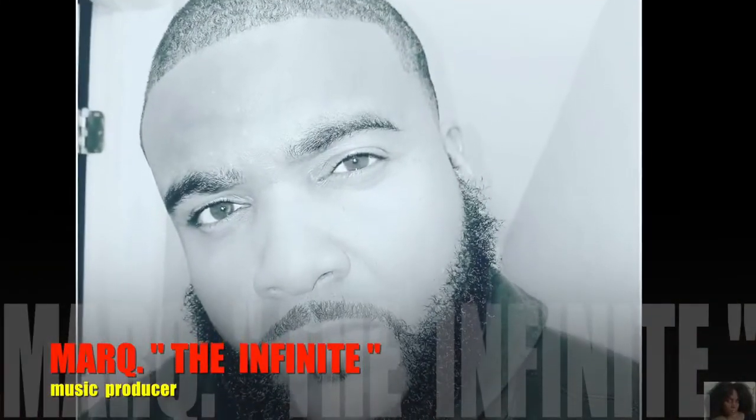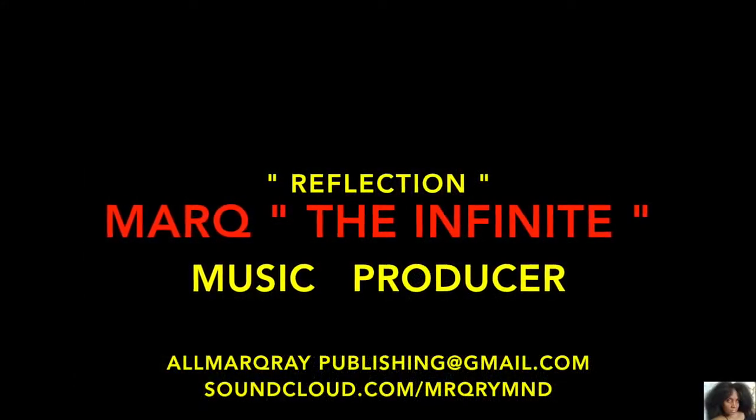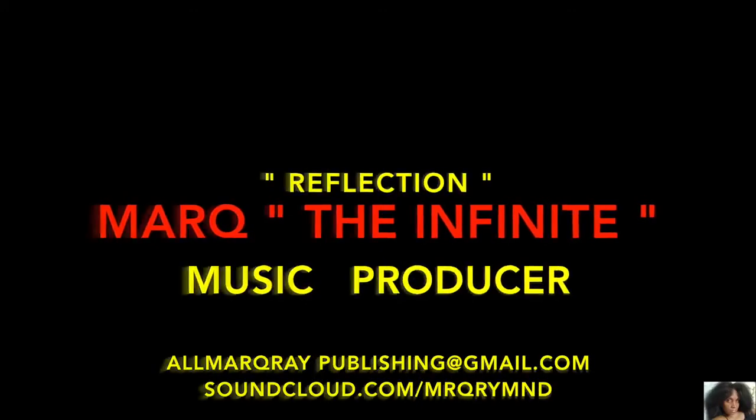Check out Mark the Infinite, the music producer. Contact him through his Gmail and SoundCloud. 'Reflection' is the song bumping in this video. You know what time it is — stop playing. And until next time, bye guys.